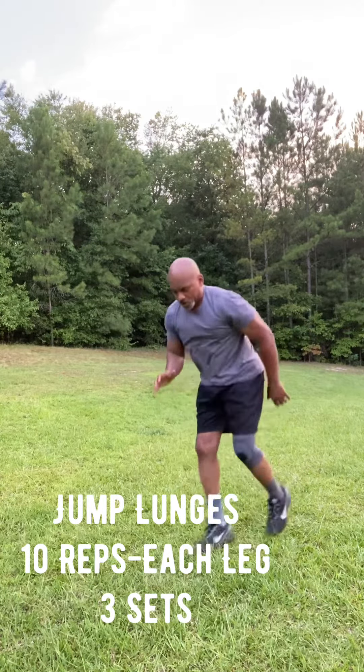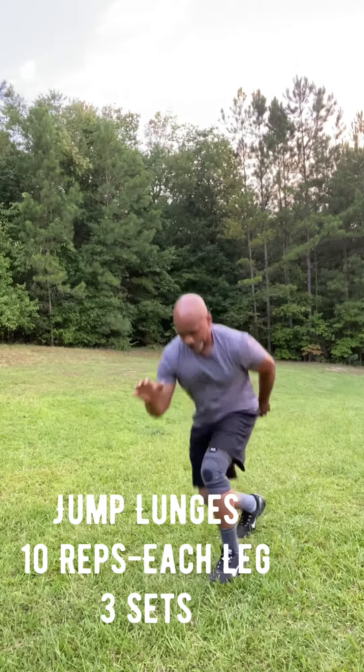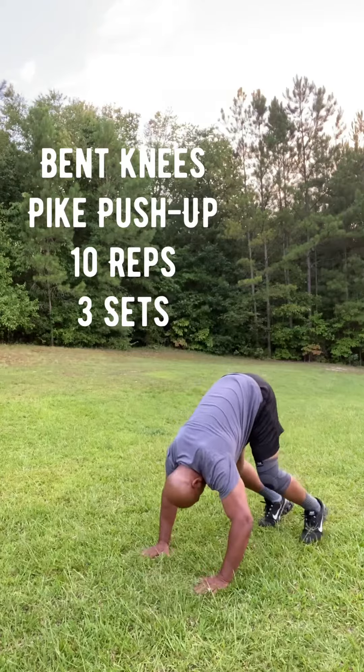Then we're going into a jump lunge. If you can't do a jump lunge, do a regular lunge. We're going to do this ten reps on each leg, also three sets.